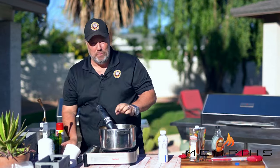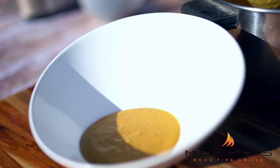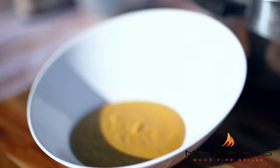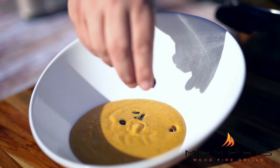Pour a little bit of soup into the bowl — maybe a little bit more — and then top that with some toasted pumpkin seeds.